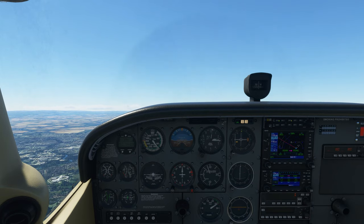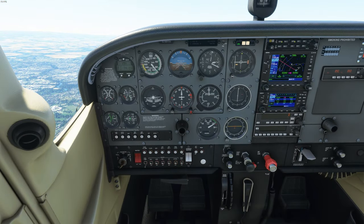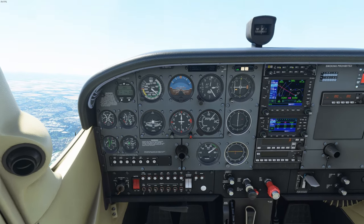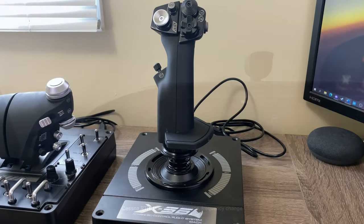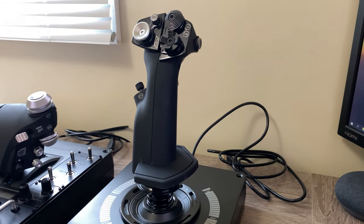The first thing I'll begin with is what I liked about the X56. The biggest selling point for that HOTAS is the multitude of buttons, hats, mini sticks, and controls you get for the price. At the price they sell the joystick for, you are getting the most bang for your buck in terms of the amount of buttons and controls you actually get.